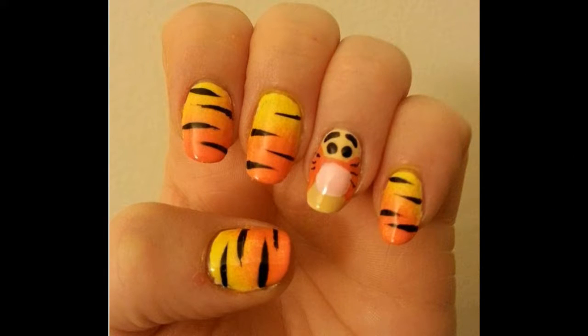Hi everyone, this is Melissa Valentine with Cute Nail Art, and today I'll be showing you how to do this adorable Tigger design on your nail.